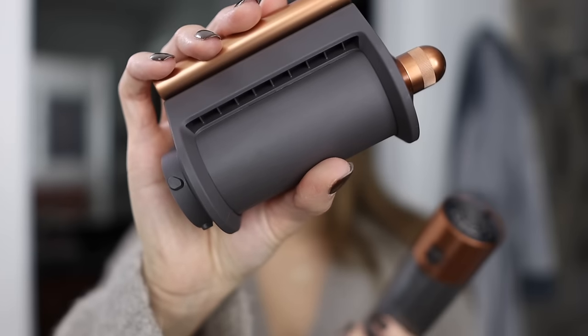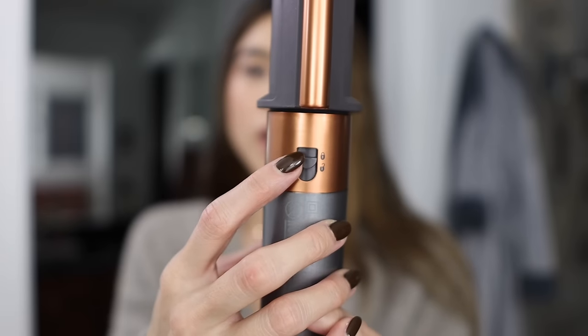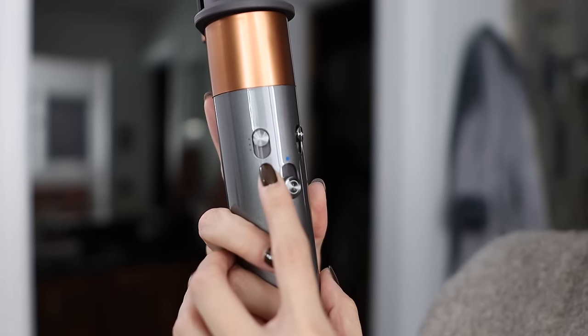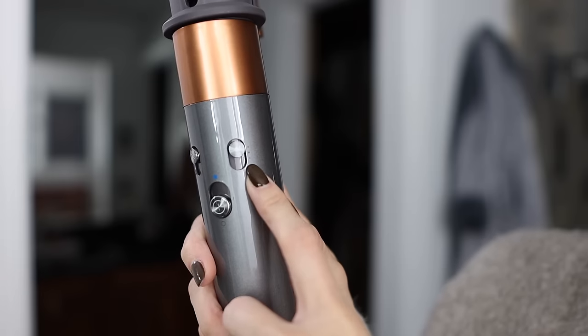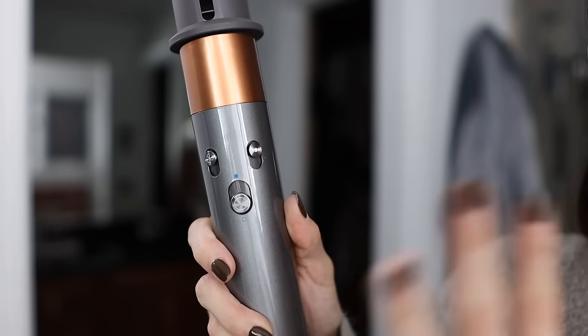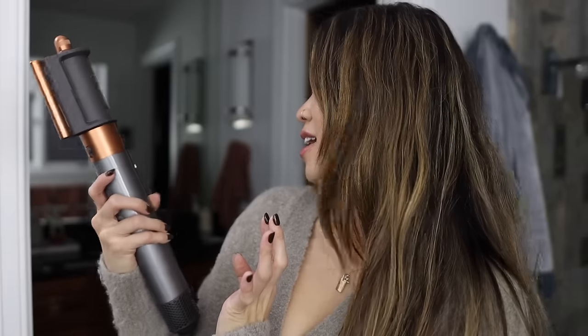To attach it you just line it up in the back and click it into place. There's a lock and unlock button, and to remove it you just push the button down. On the front of the Air Wrap there are three controls: one for fan speed, one for heat setting — low, high, and cool — and the on/off switch which also doubles as a cooling dial. You hold it up to blast cool air and lock in your style. Right now I've got it on high heat and high fan.